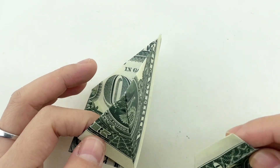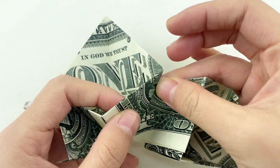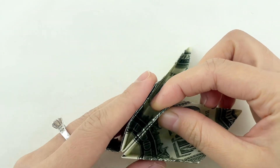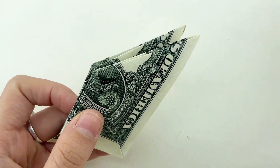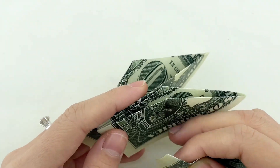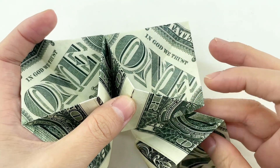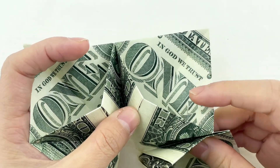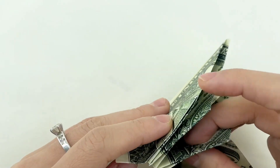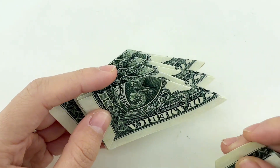Now, insert the parts of the star together one by one as shown in the video. Now, let's take a look at the top of the star. Take your time and do it slowly and correctly for the best result.